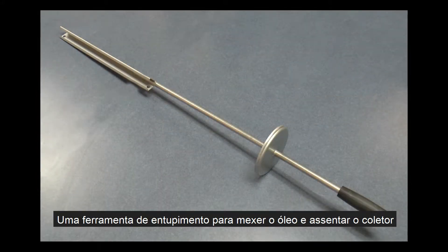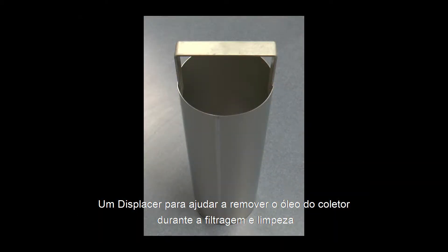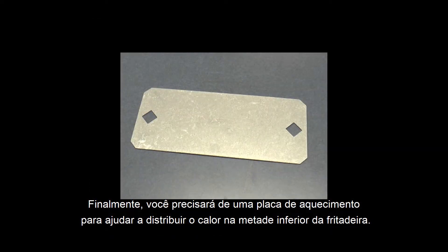A plugging tool for stirring the oil and seating the collector. A set of gloves to protect your hands from hot oil. A displacer to help remove oil from the collector during filtering and clean up. You will need a drain hook to help remove the collector and for lowering product and the heat plate into and out of the fryer. Finally you will need a heat plate to help distribute heat in the lower half of the fryer.